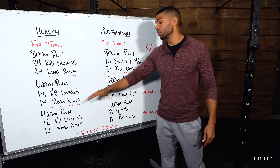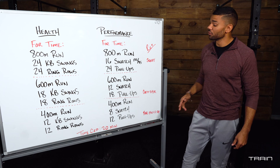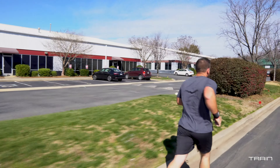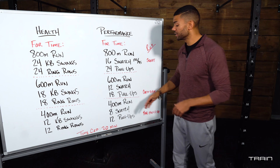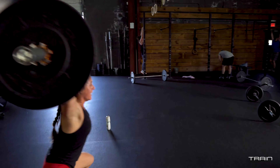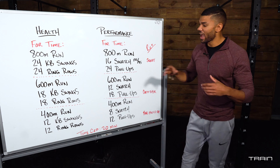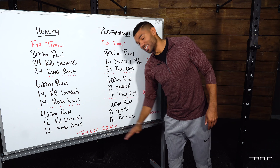After that you will have 18 pull-ups and 18 ring rows — you are now done with your second round. The last round will be a 400 meter run, or walk for two minutes, or two minutes on the cardio component. Then you will move on to 8 snatches and 12 kettlebell swings, followed by 12 pull-ups and 12 ring rows. That will round out your conditioning for today.